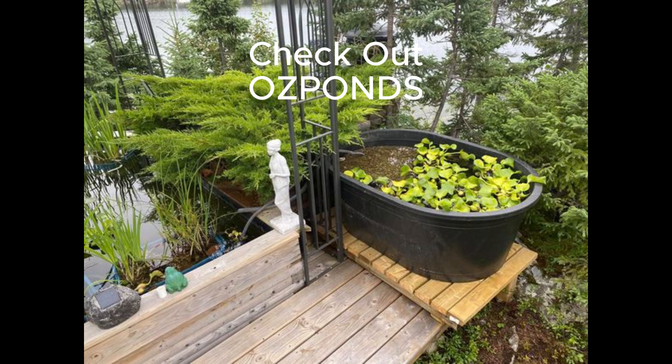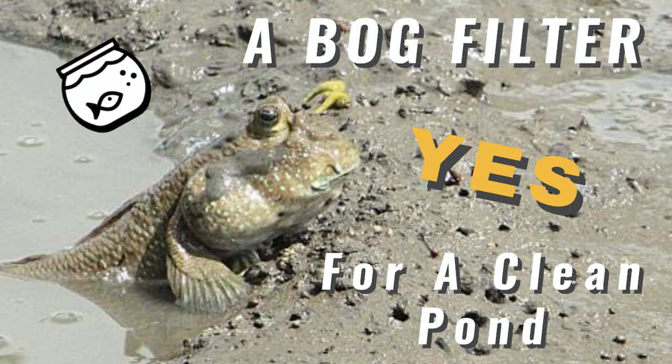A good example of this is that my cottage pond is about 1,200 gallons and the bog filter is a 120 gallon stock pond, and it's running on one of these powerheads and the water is crystal clear. Check out some of my earlier videos.